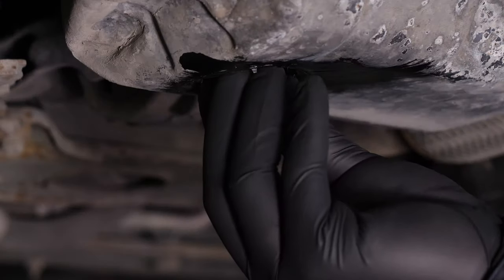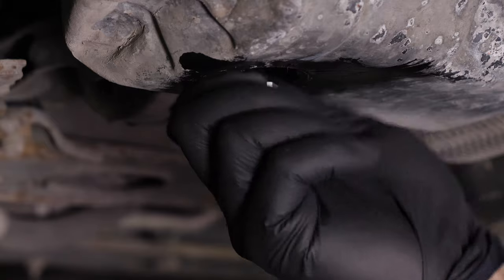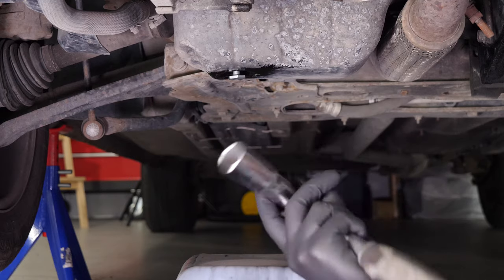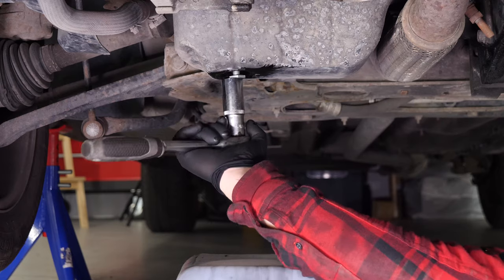Replace the drain seal with a new one, then screw the drain nut back in. Start by hand, then finish off using a wrench, without overtightening, of course.